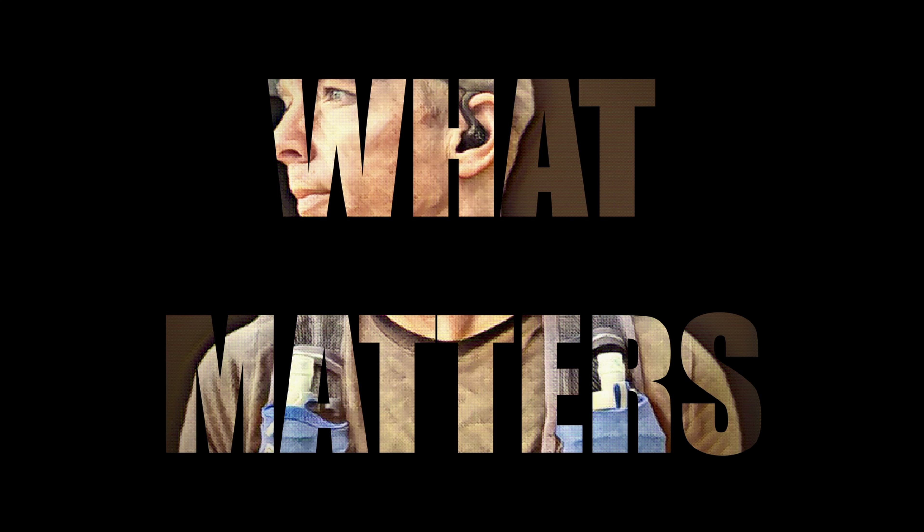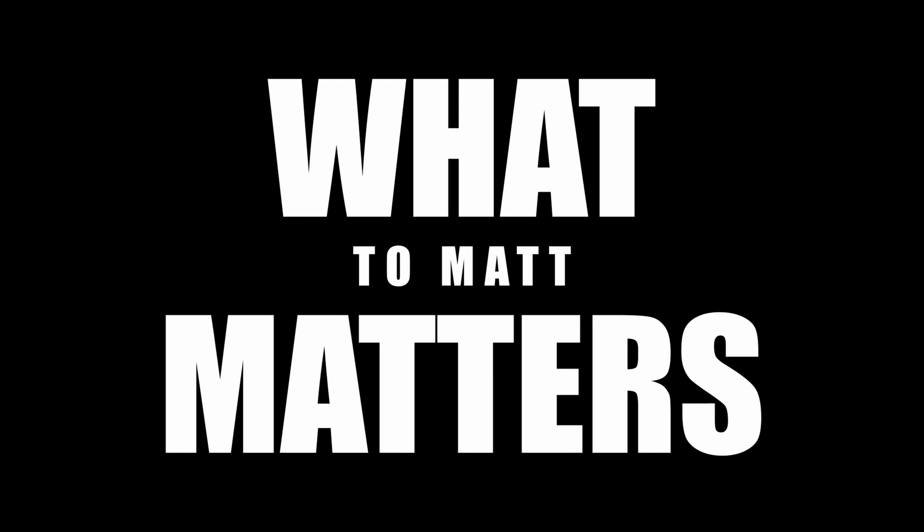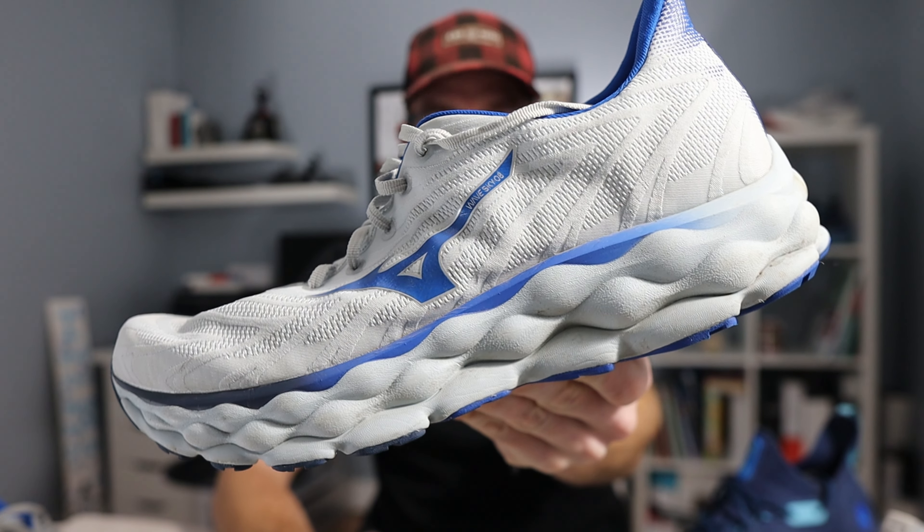Hi everybody and welcome to today's video. My name is Matt and this is What Matters to Matt. On today's video I am really excited — we are going to be talking about this guy right here, the Mizuno Wave Sky 8.